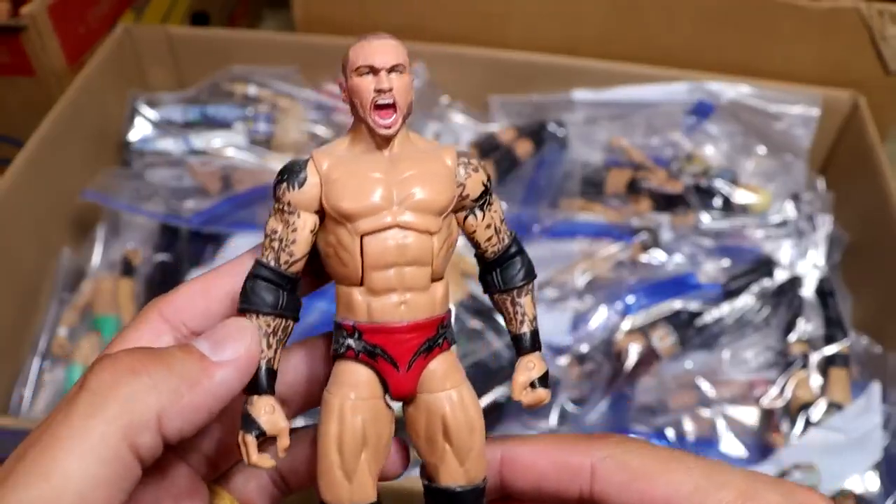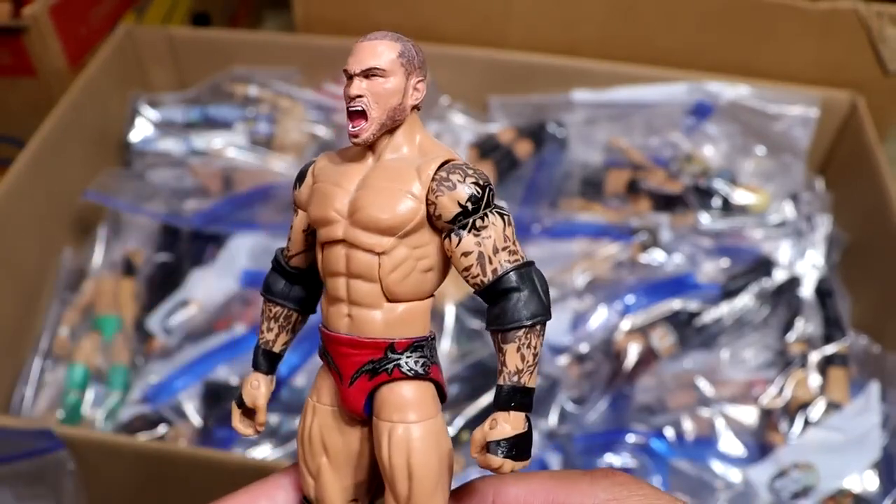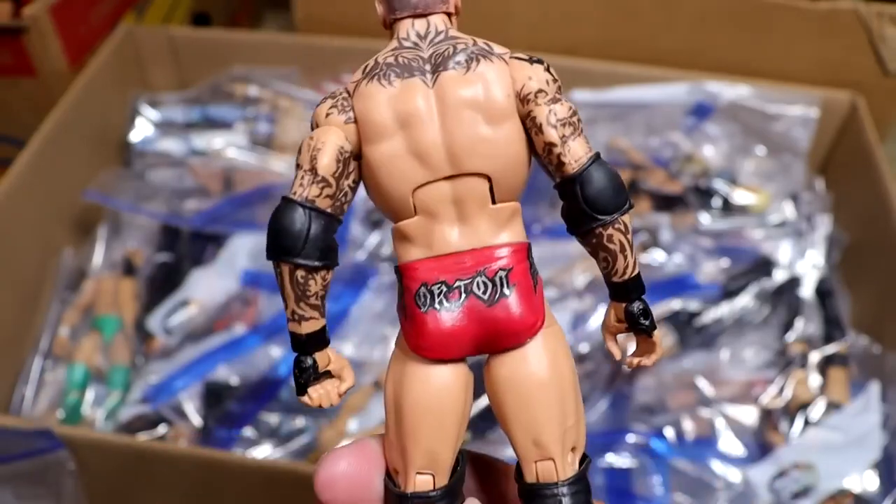Next up, we have a WrestleMania 31 Randy Orton with this custom Screaming Head sculpt. Looks better than the damn Ultimate Edition. But the red gear — can't believe we've never gotten this from Mattel. Another one we need from Mattel, but it is a custom for now.